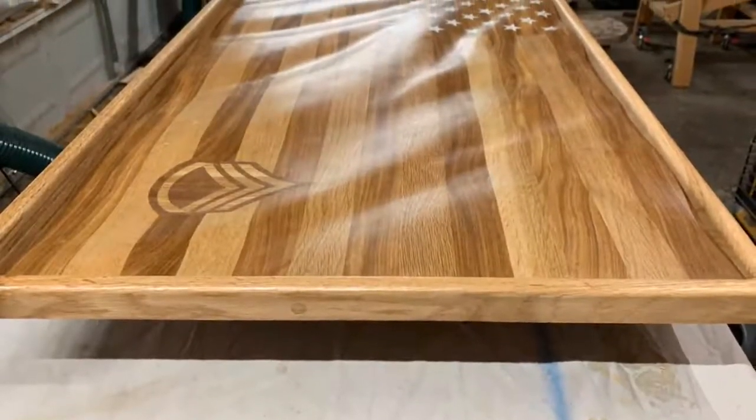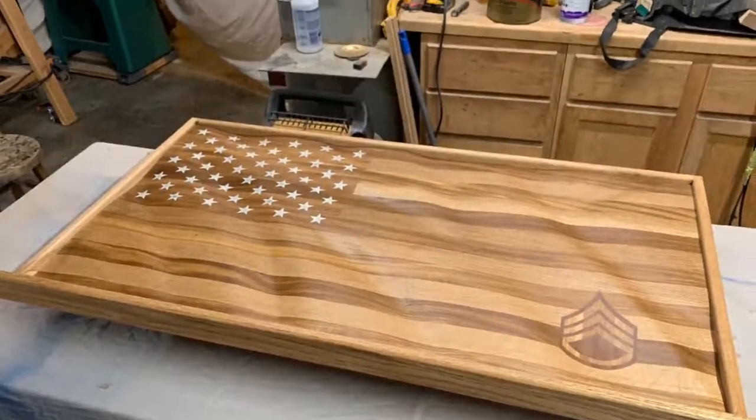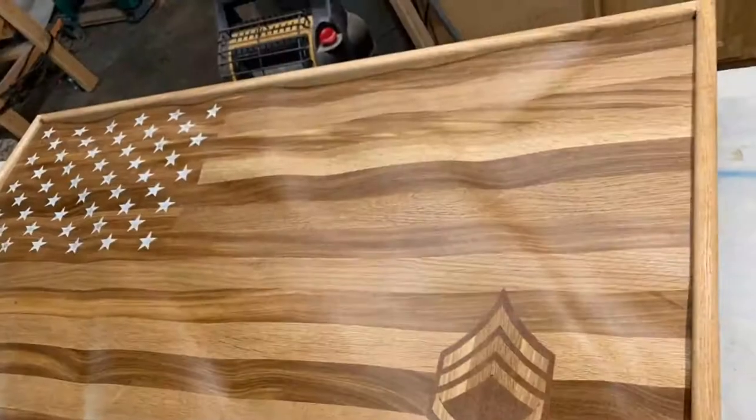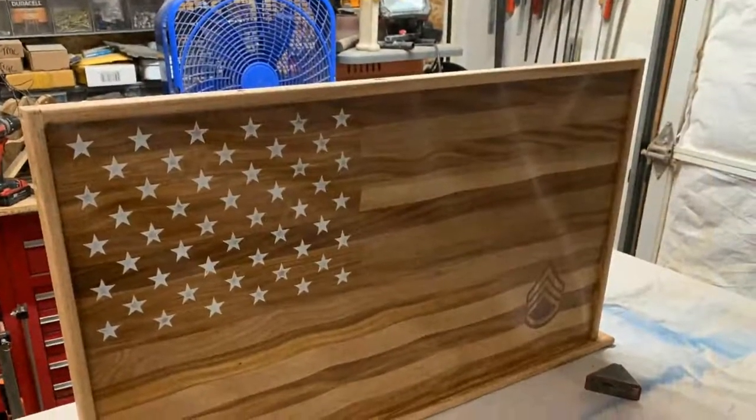Here's the basic frame. The bottom part of the frame has got a slot to hold challenge coins. These last couple slides are the flag finished up. Hope you've enjoyed — that's the final slide.